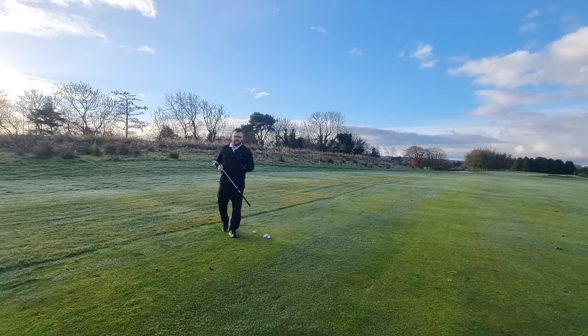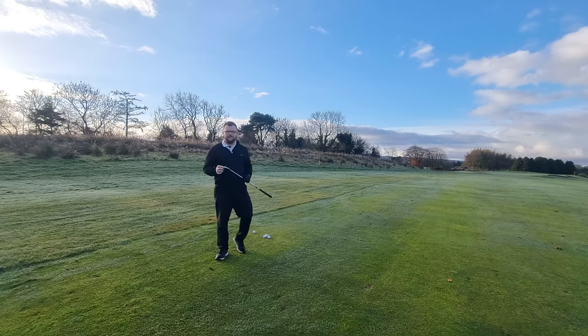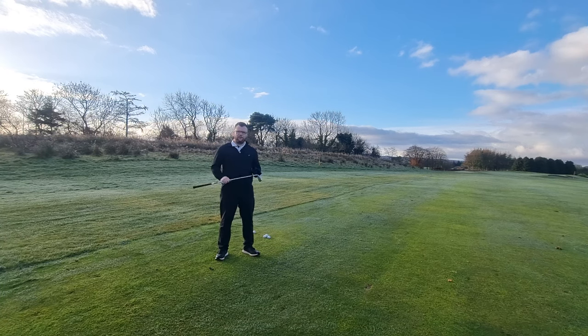How we doing everyone? Welcome back to another two minute tip Tuesday video. I'm Andy Plays Golf and I'm here down at a very wintry Langlands Golf Club, and today we are going to discuss how to hit the ball then the turf.